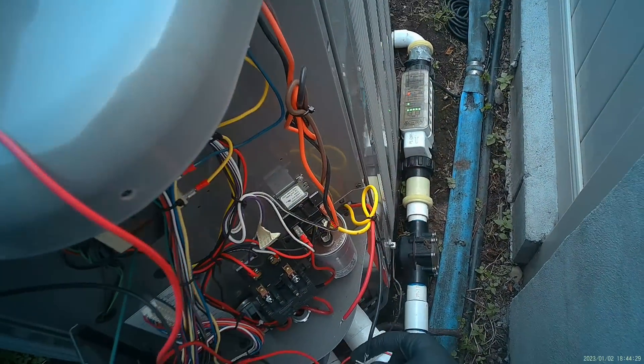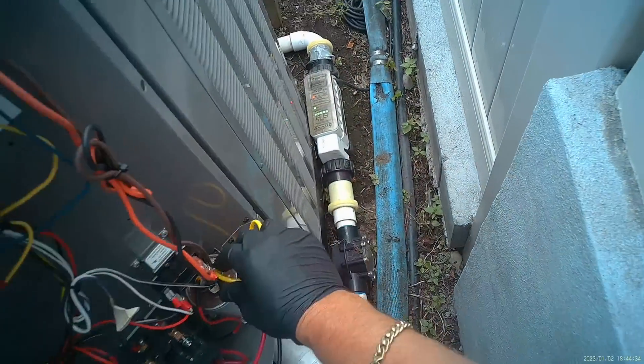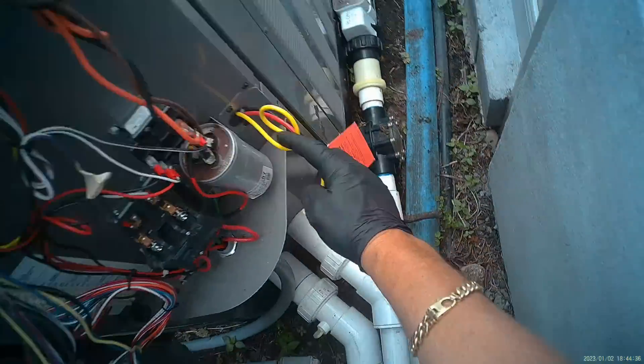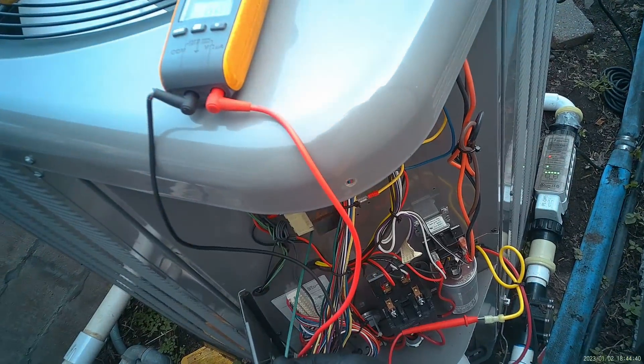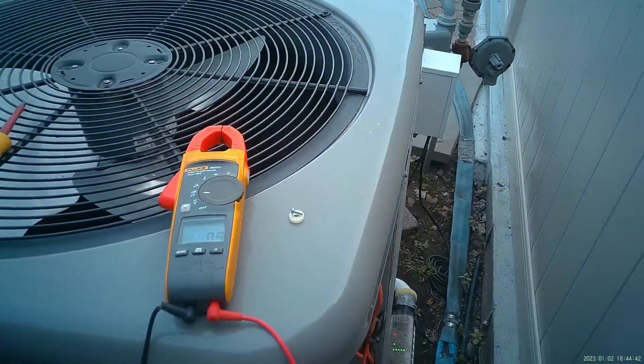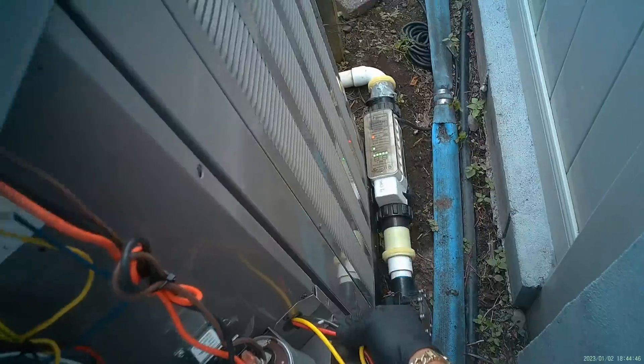I'll take my ground wire that went to that control bezel and put it here — short to ground. Put it there — short to ground. Let's remove the HERM wire from our dual capacitor and test — one there and one here — also shorts to ground. The compressor wiring is shorted to ground. Now we want to inspect the wiring and make sure there are no shorts there.